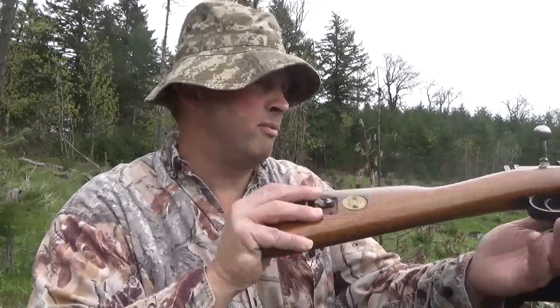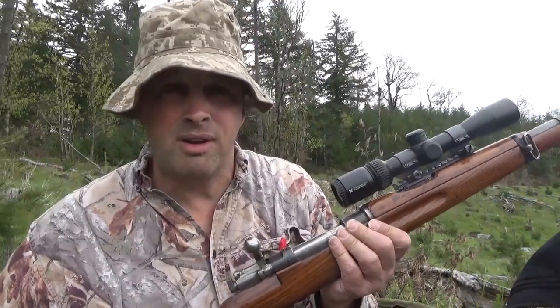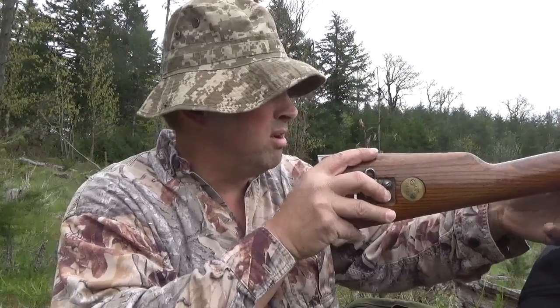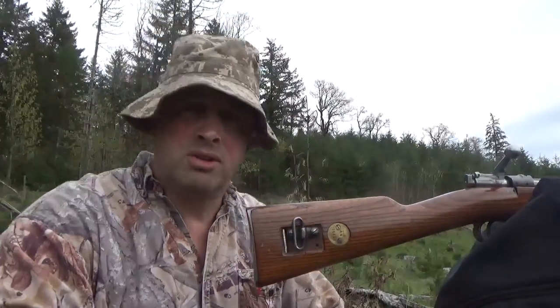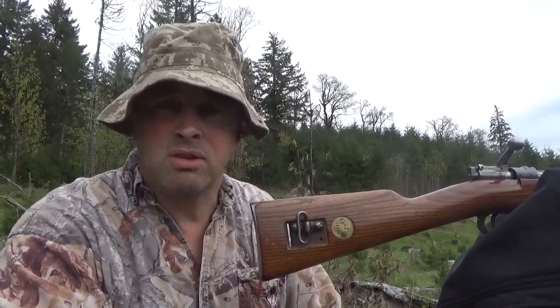He made a claim recently — he said the 6.5 Swede can outperform the .243 at 500 yards. I don't have a long-range scope on this rifle, but I am going to see if he's right. It is accurate — I know I'm deadly with this rifle up to 350 yards. So I'm going to give it a go, shoot it at 500 yards, and just see what the accuracy is like with this rifle.